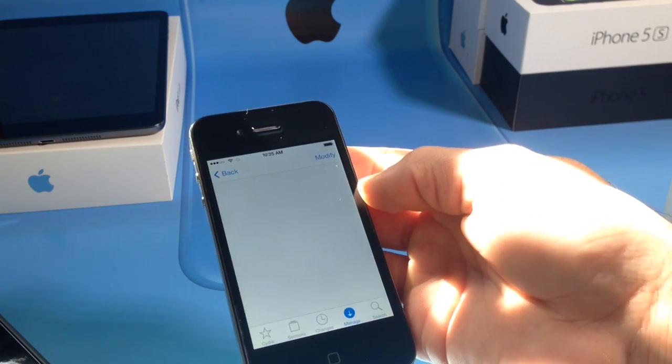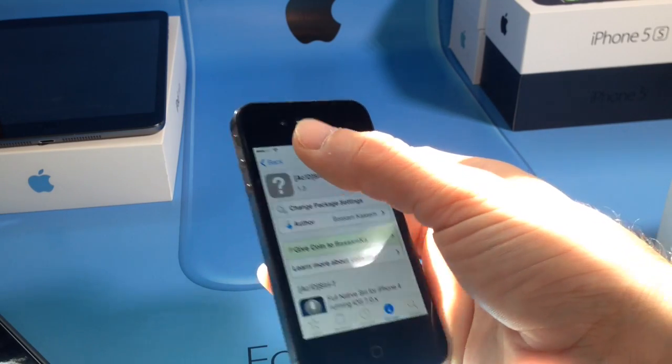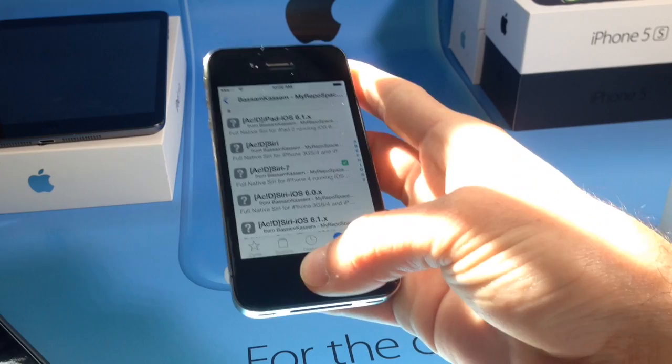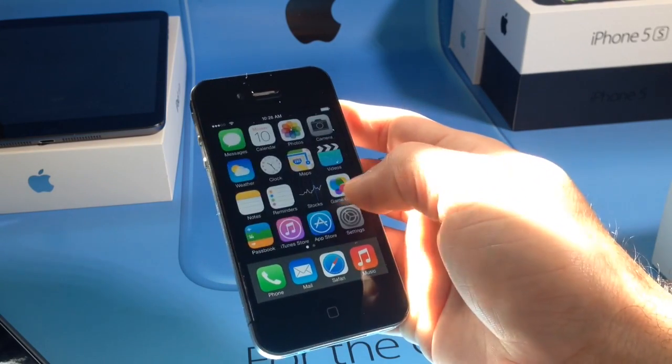You want to go ahead and install the package. Once you install this package, it could take up to 10 to 20 minutes depending on your Wi-Fi connection. Then it will ask your device to reboot. Once you reboot, you'll have Siri.